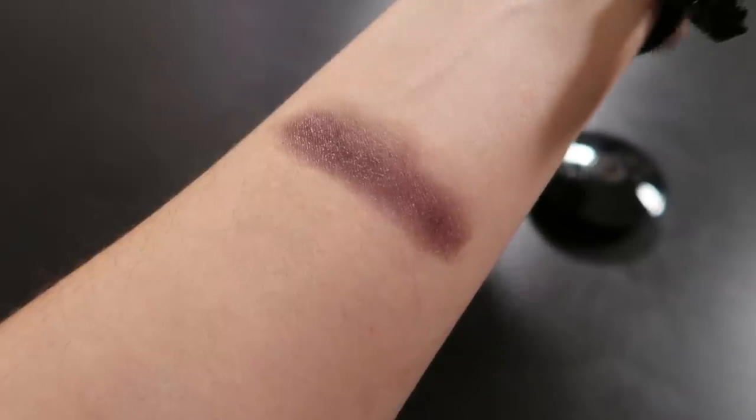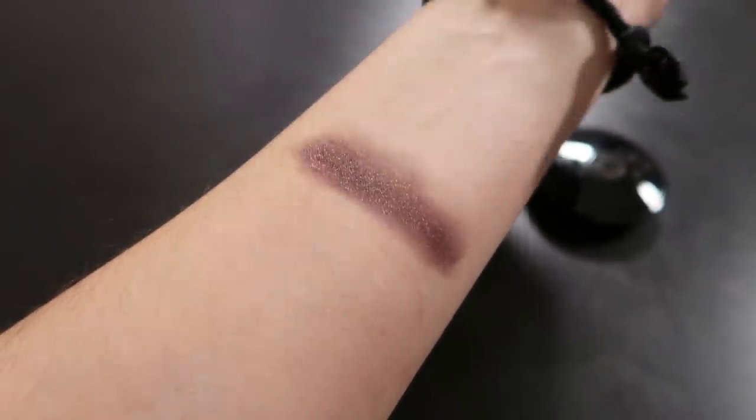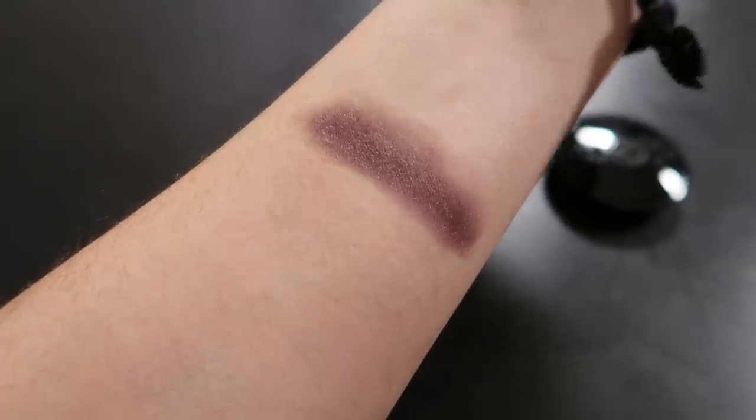On my finger, it looks like a really dark purple gloss. Let me put it on my arm — on camera it looks kind of brownish. It also looks like a bruise.